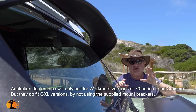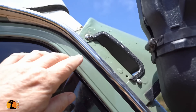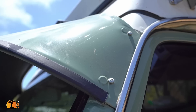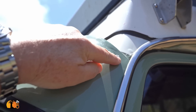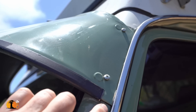We have not used the standard bracketry supplied. We have not drilled any extra holes — that's an original hole, that's an original hole, that's an original hole, that's the original hole. We had to drill that one, that's the original hole, we had to drill that one. No extra drilling in the bodywork.